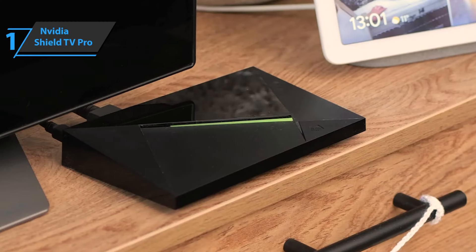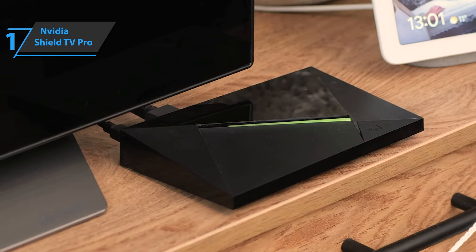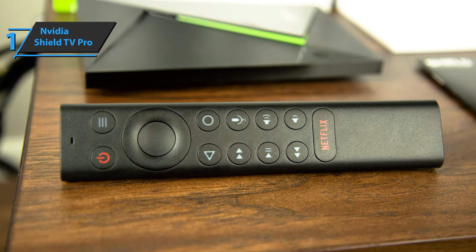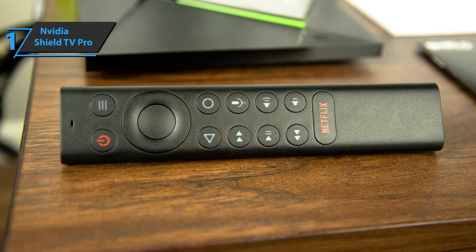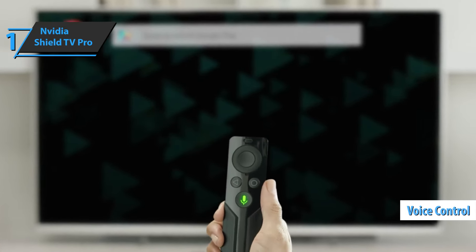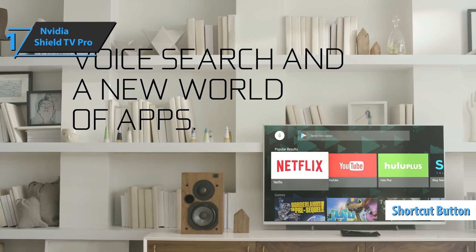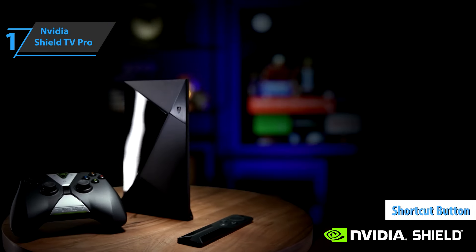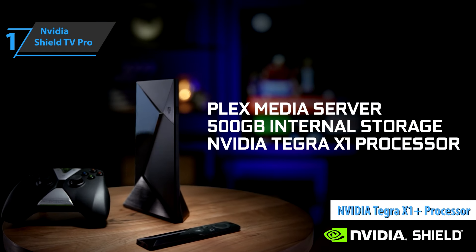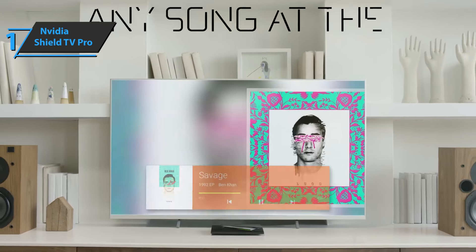Two AAA batteries are included, so you won't have to replace them for at least a few months. The remote layout is extremely simple: one button to display the options menu and another to power on/off on the upper part, accompanied by a navigation wheel with a central select button and return button below, plus a Google Assistant-powered voice microphone allowing you to press and speak. There's also a shortcut button pre-installed for the Netflix app. Underlying all this is powerful hardware featuring the Nvidia Tegra X1 Plus processor, accompanied by a 256-core GPU, working well with all kinds of content.